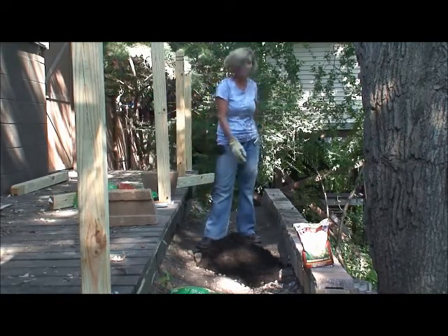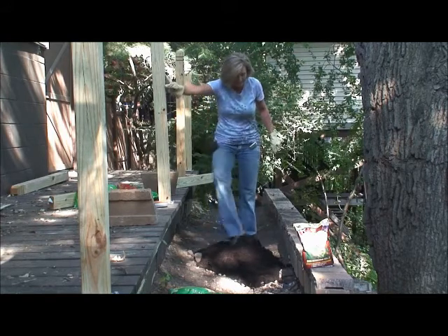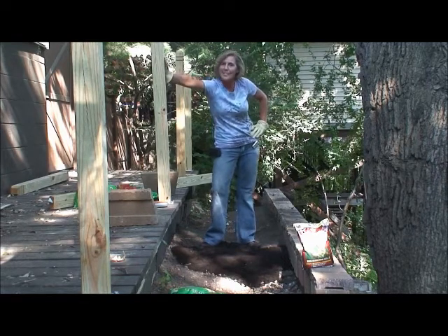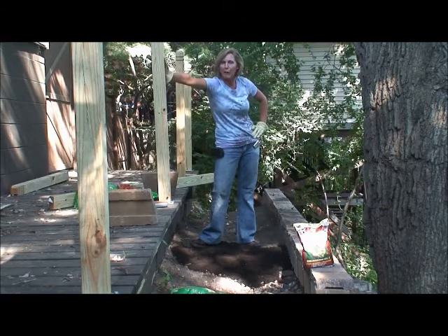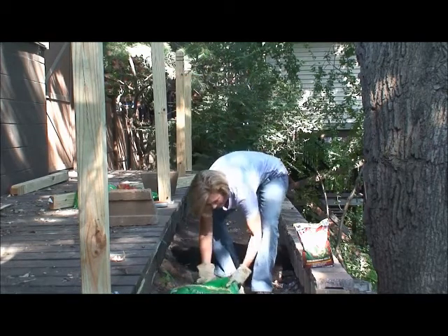I hope you learned something useful about retaining walls in this DIY vlog. Join me for my next DIY vlog — I may still be out here doing another project outside while the summer is still happening. I'm Robin Hartl, thanks for watching.